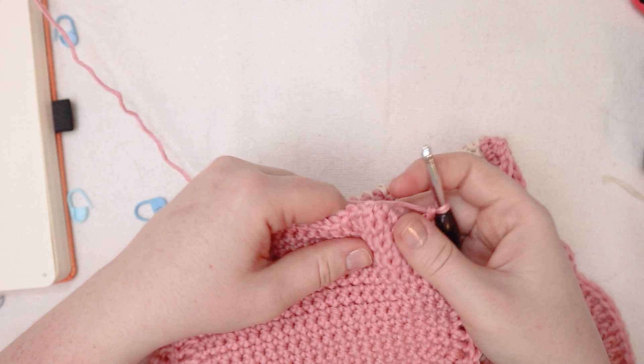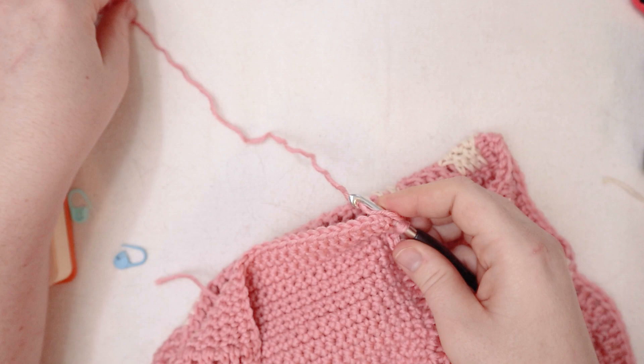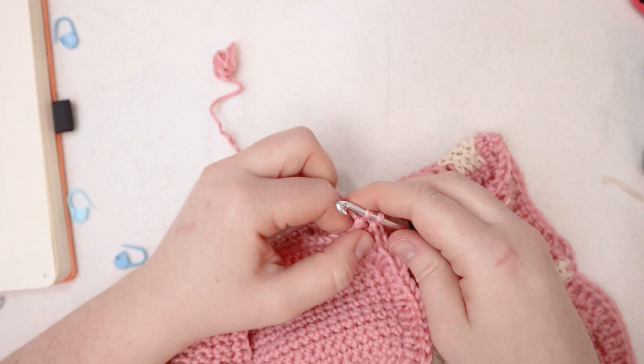I'm playing yarn chicken pretty seriously, so I'm hoping I'm gonna make it all the way around. Now it's gonna be time to actually get this thing put together. I'm not going to double crochet along this last row here — I'm just gonna make it all the way to the corner so that I went around the entire thing except for that bottom portion. And look at the amount of yarn I have left — perfect game of yarn chicken. Here I am at the end of the row — I'm going to do a double crochet in that last stitch and then pull my yarn through and weave in that end.